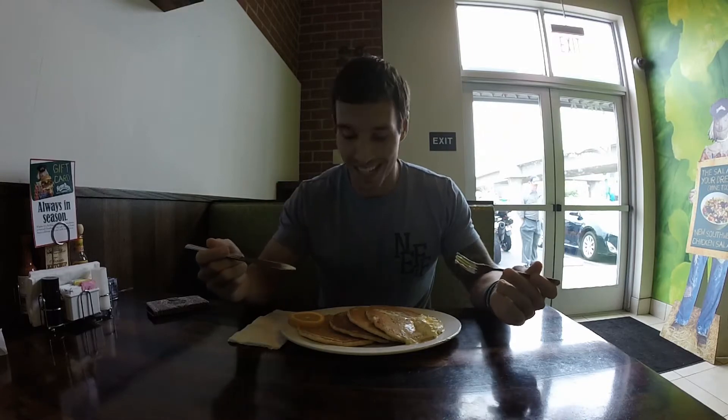Alright, pancakes. Well, these look incredible. Can't wait to dig in. But something doesn't feel right. You know what? We can make this cheat so much cleaner. Let's take it to the kitchen. Time to get after it.